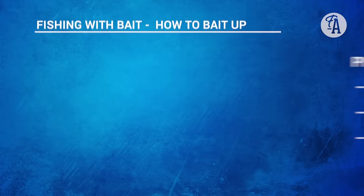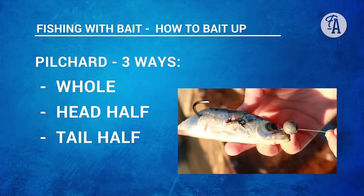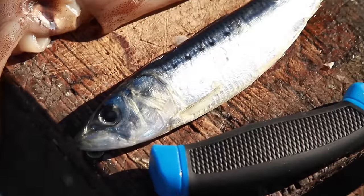I'm going to start with a single hook rig. I'm going to talk about rigging some stray line baits — some pilchard. Whole pilchard, half pilchards, the head half and the tail half. I'm going to start with a whole pilchard.